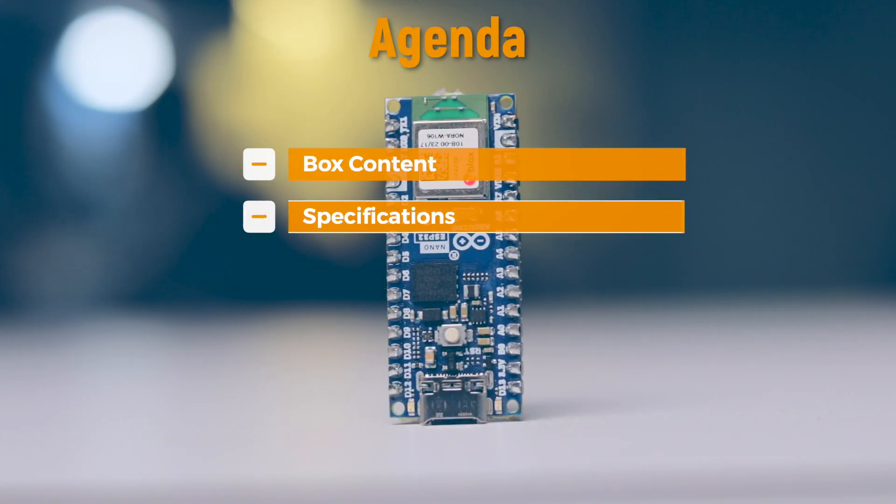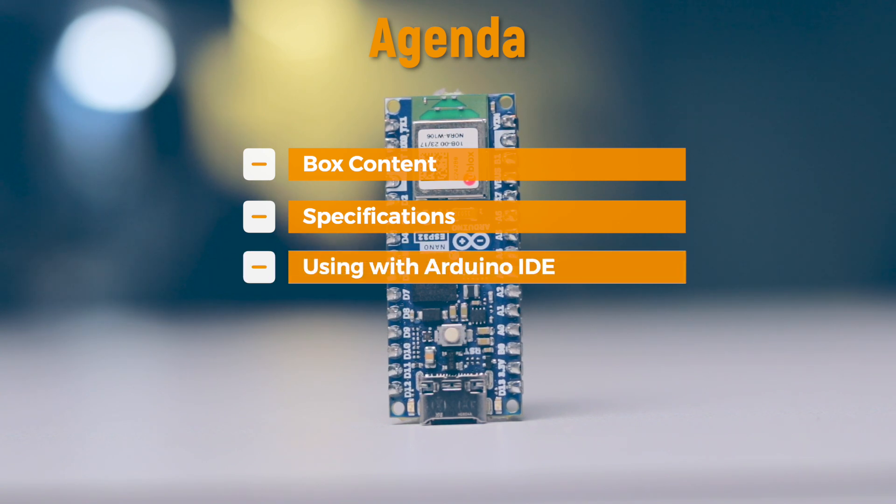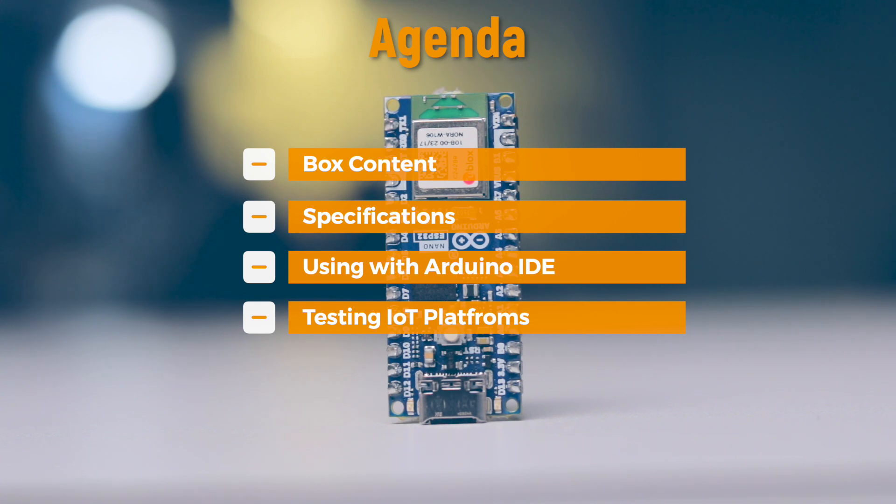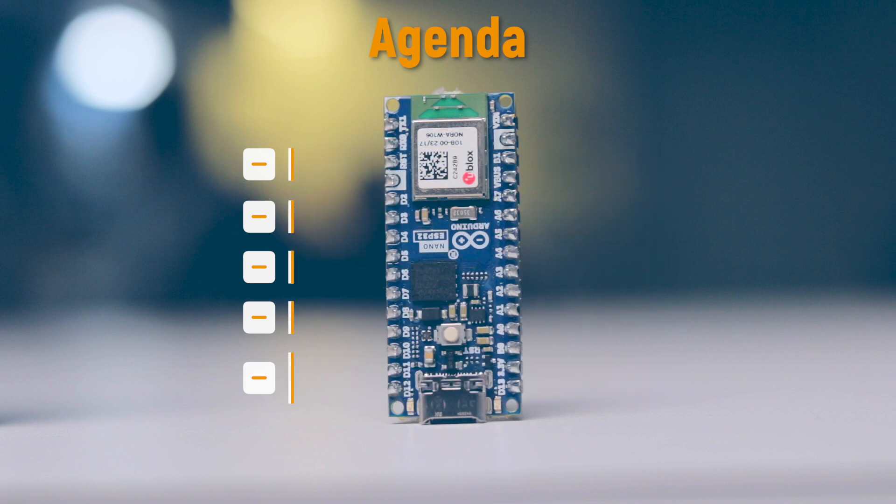Arduino recently launched a new IoT board called the Arduino Nano ESP32, which is an ESP32-S3 based board that comes in the same form factor as the original Arduino Nano board — combining the power of ESP with the Arduino ecosystem. In this video we'll check out the box contents, specifications, how to use it with Arduino IDE, couple of IoT platforms, and also how to flash MicroPython firmware and run MicroPython scripts on this board.